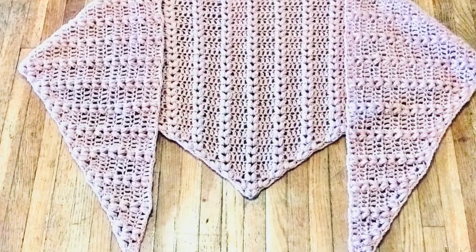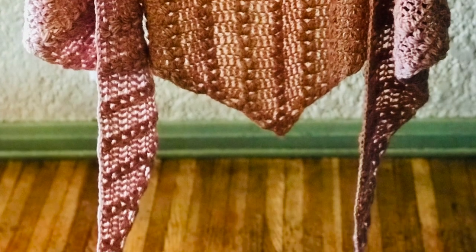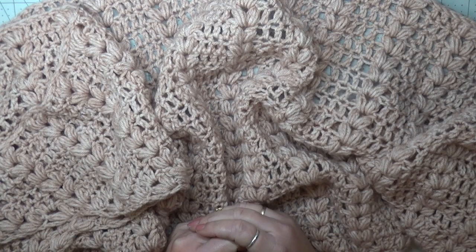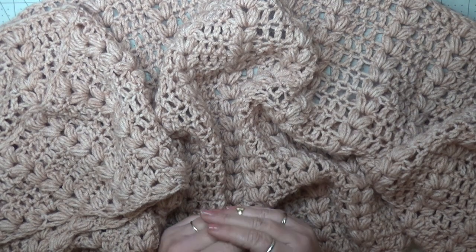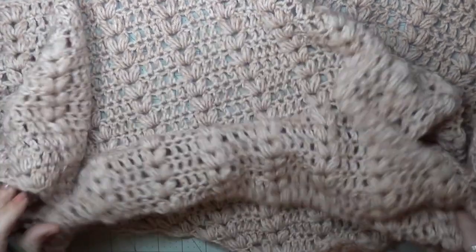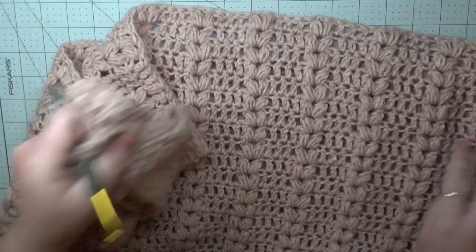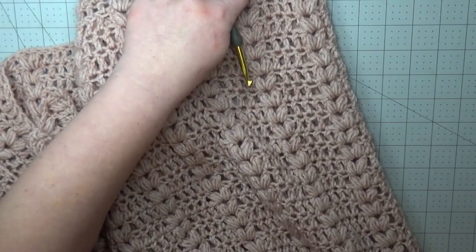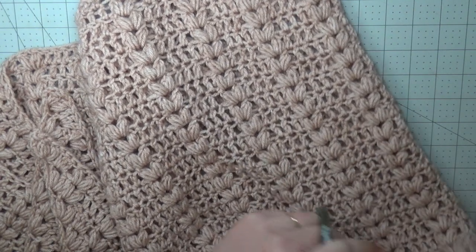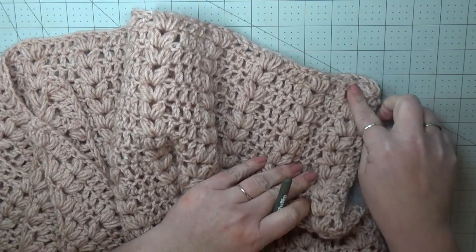I'm Crystal and today we are going to be making this Hearts Aligned Shawl. We are going to be making this shawl out of puff stitches and double crochets. We're working from the bottom up. This one that I made measures 76 inches wide from one end to the next, and it's approximately 28 inches long down from the longest point in the middle to the middle of your neck.